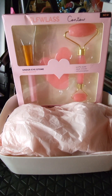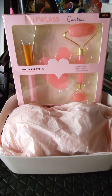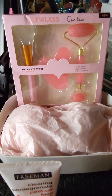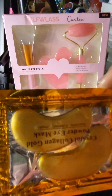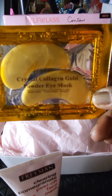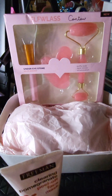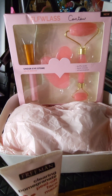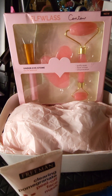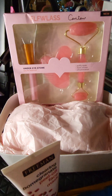I got these off of Temu and decided I would use them. I noticed I found some other things in my stockpile that no one else is doing — I'll show you that in a minute. I'm going to use the Freeman Clear Pomegranate Peel-Off Face Mask, the Crystal Collagen 24-Karat Gold Under Eye Mask, the Happily Hydrated Wash-Off Face Mask, and the Freeman Anti-Stress Dead Sea Minerals Clay Mask.